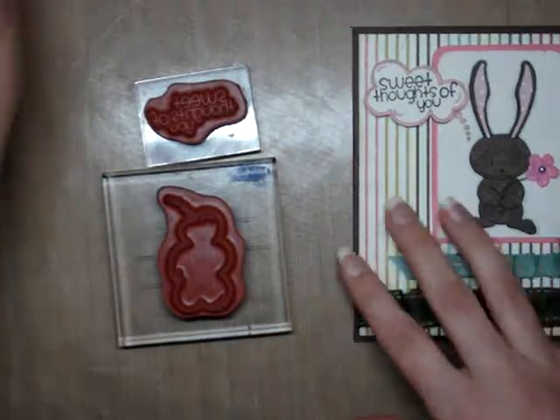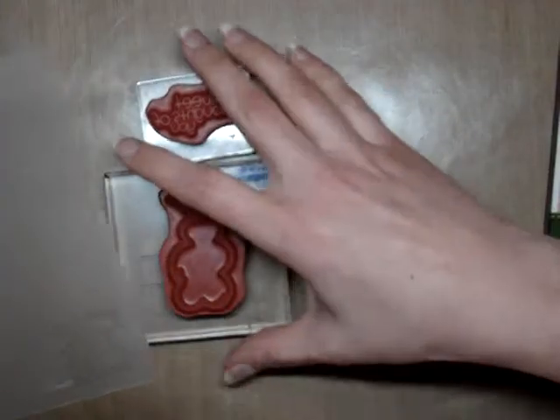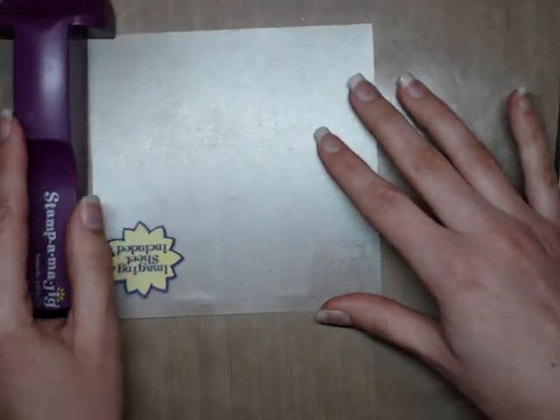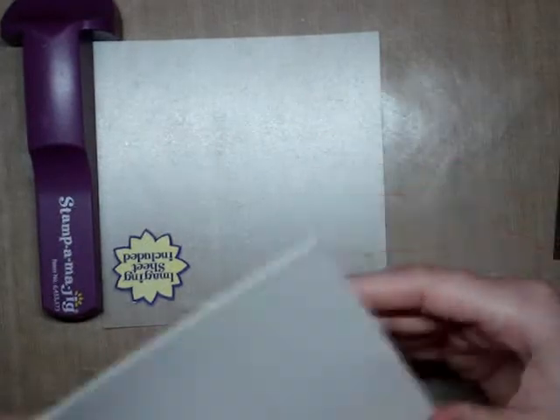The simple way to do this is to use a Stampin' Majig or a similar device. You might already know how to do this — a lot of people probably have them and maybe don't know how to use them, but it's really simple.